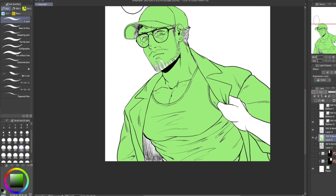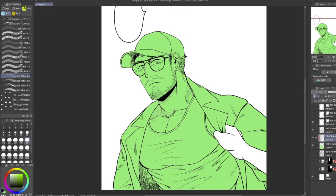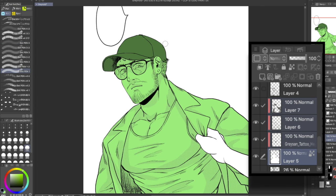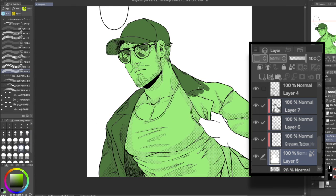So here you might be like, Ari, why are you coloring him green? This just makes the screen toning easier for me because I just clip the screen tones to the fill like a masking layer, if that's what it's called.